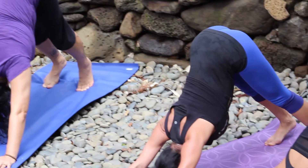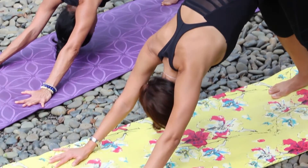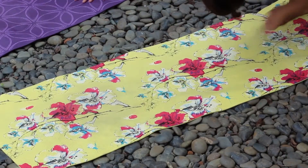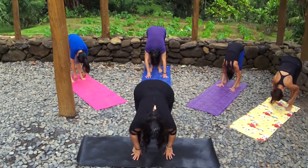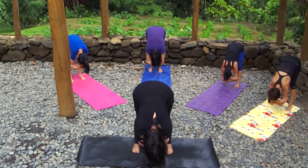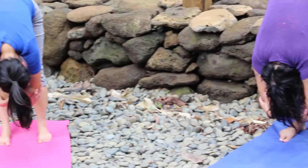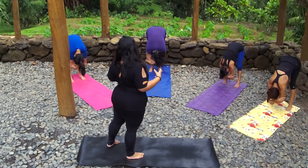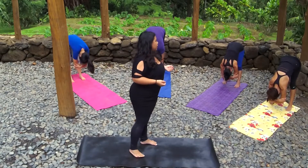Now slowly bring your heels towards the mat — if they don't touch the mat, that's okay, you can keep your knees bent if you need. And slowly start to walk your hands back. You're going to land in a forward fold. In this forward fold, grab opposite elbows, shift forward to the balls of your feet, really feel your spine start to lengthen here. Shift back and forth, shake your head out, really let all the tension out of your neck, let your head just hang.